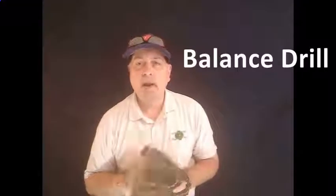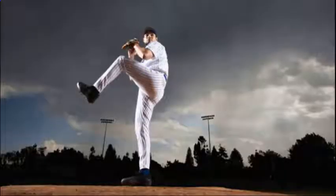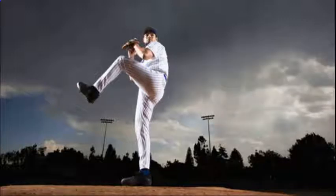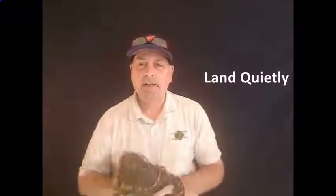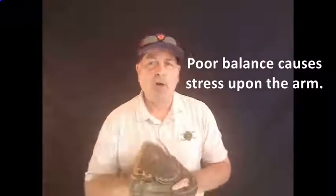The next position is the balance position, which is almost like a pitching position where you stand up, keep the front side leg up, hold that position with the leg up and hands up — just like you see there — and count to 30 seconds for Major League balance. What that's going to do is keep you from coming out too heavy. You want to land with your front foot as if you're landing on thin ice, so you don't take too much weight, which throws all the effort onto the arm.